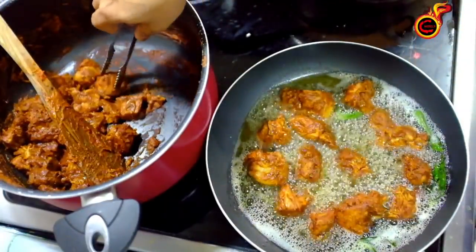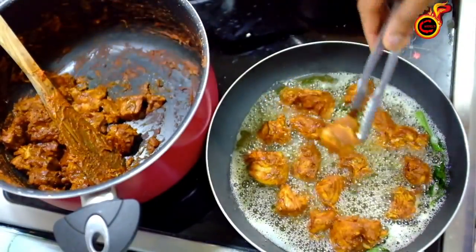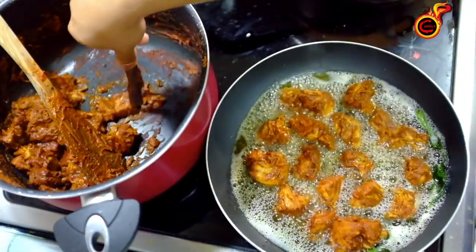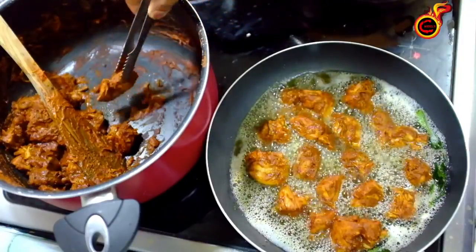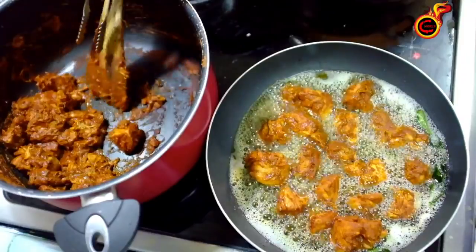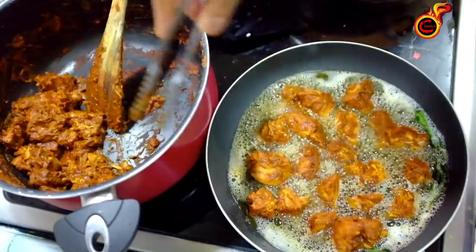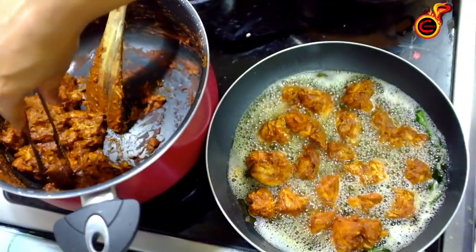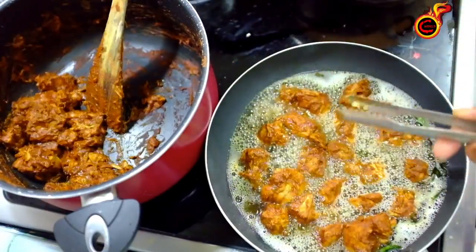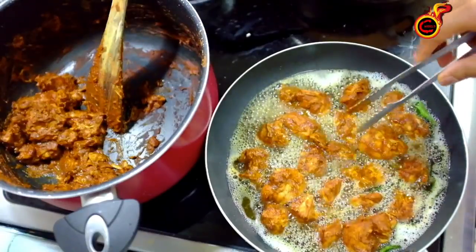You can cut the chicken on the side. This recipe is very tasty. If you go to the restaurant, you can order chicken. I will cook the chicken. Then we fry it in medium flame.